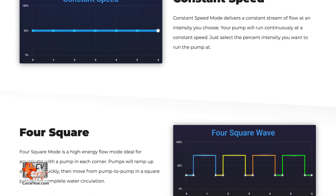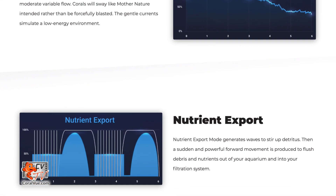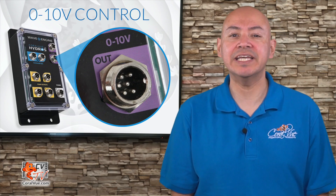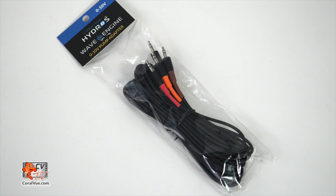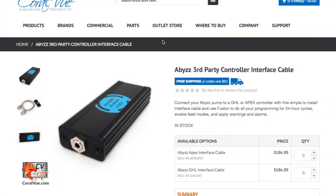You can now take advantage of all the native flow modes and presets that the Wave Engine has to offer without any limitations or complicated programming. Here's what you will need to get started: a pump compatible with a 0 to 10 volt and a 3.5 millimeter adapter, and a Hydros 0 to 10 volt adapter cable. If you have a Toonsea or Abyss pump, you will also need an additional adapter which can be found at Coralview.com.